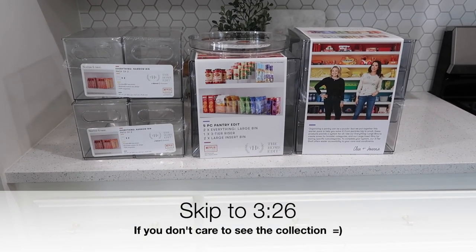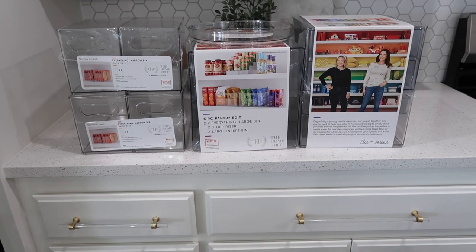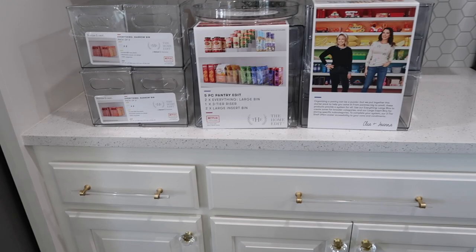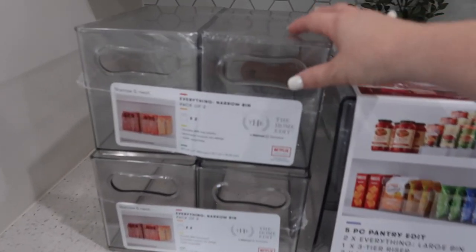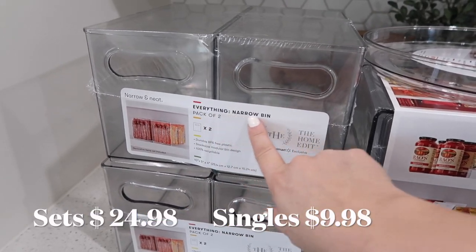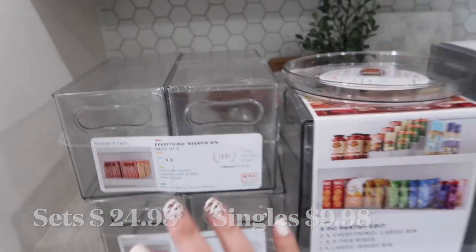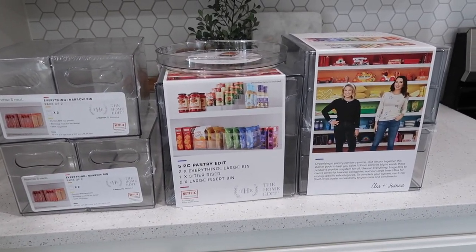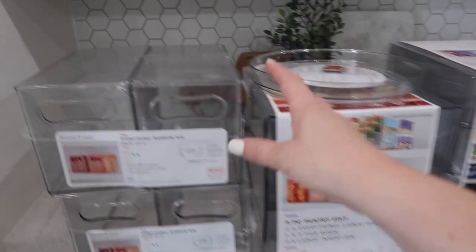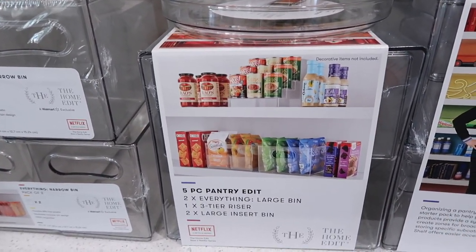Before we get started let me just show you everything I bought - I bought everything in the collection that my Walmart had. I don't know if there's more but I feel like I got it all. I grabbed two of these and it's called the Narrow and Neat - it's just the everything narrow bin. I feel like these will be so helpful and I have this like in my pantry section, but you can use any of these anywhere you like. They're just clear bins but this gives you an idea of how to use it.